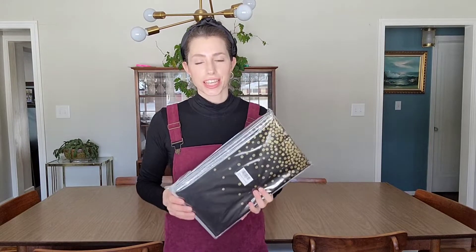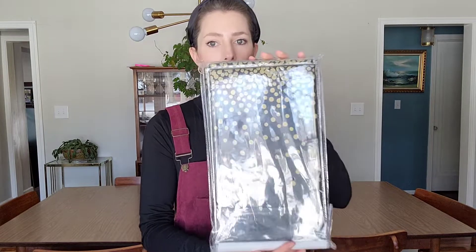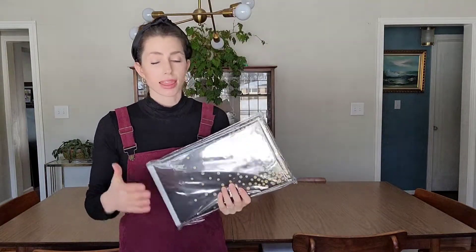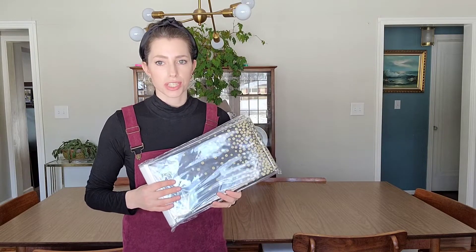Hello, I'm going to be out here today to share these tablecloths with you. These are great — they're disposable party tablecloths. I love these. I use them all the time. I have a lot of birthday parties. I have four kids and I host a lot of the things that we do as a family.